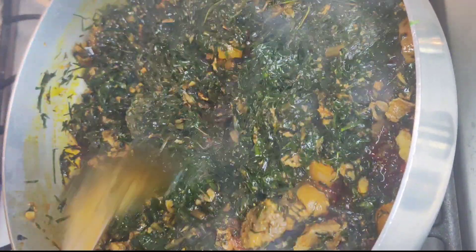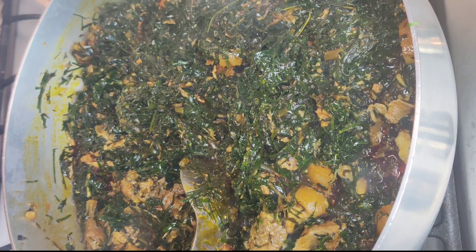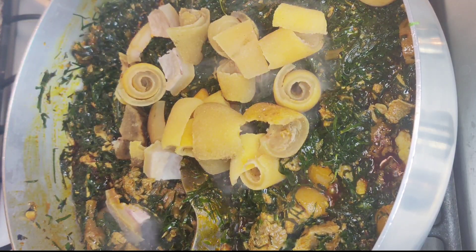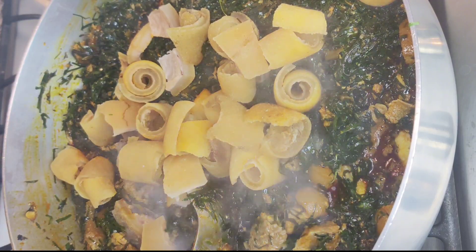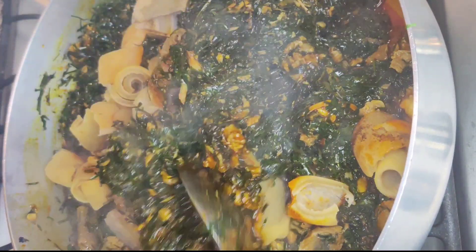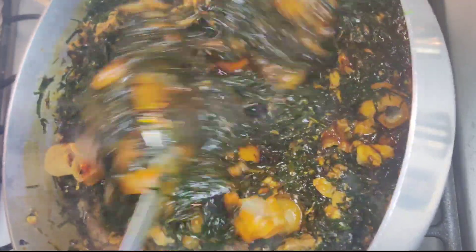Go ahead and add into the pot any pre-cooked meat of your choice — this is the best time to add it. I had some extra cow skin, so I went ahead and dumped all that in because I am a cow skin lover. Go ahead and mix everything in until it is well combined.